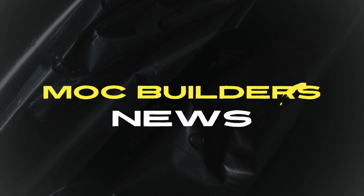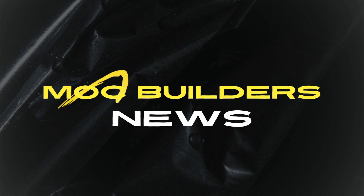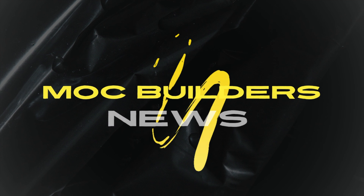Thank you very much for watching and thank you for being here. If you are new to the MockBuilder News series, I'd recommend you go and check out the first episode from last week. Thank you for watching and I will see you on the next one. Ciao, ciao!